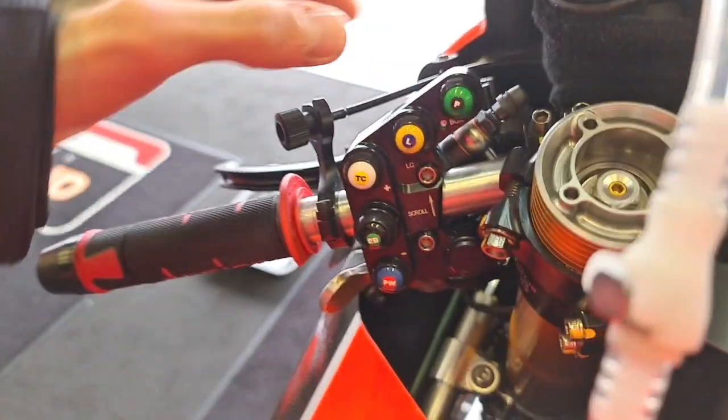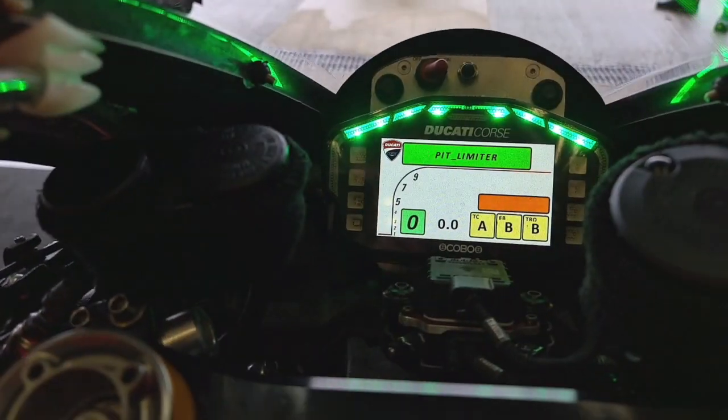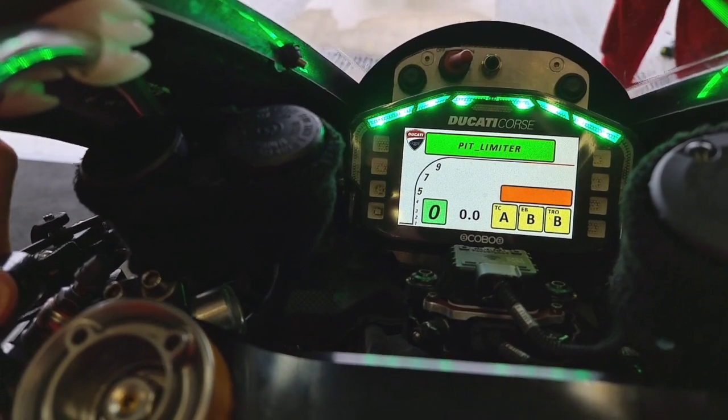Hi guys, I want to explain to you briefly about the buttons we have on this Panigale V4 R. So when we enter the pit lane, we push the pit button and we have the limiter, so we don't speed — that's what we do.